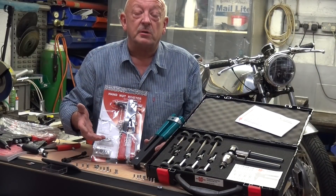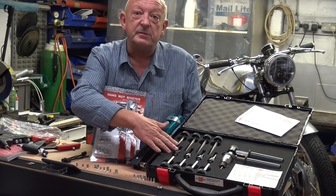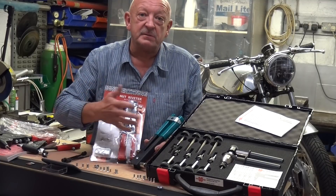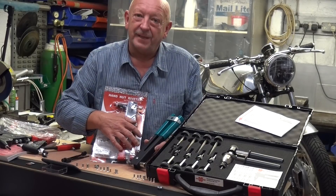Of course we stock several other rivnut kits, from this budget one right through to this heavy duty industrial one which will pull rivnuts up to M12. You can find out details of them all in our catalogue and on our online shop. Thanks for watching.